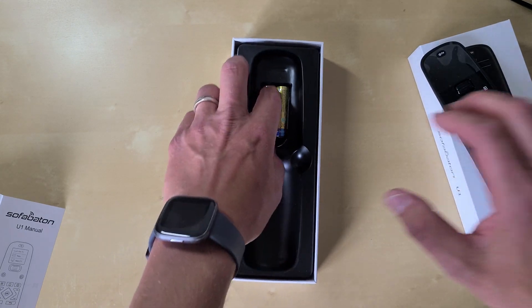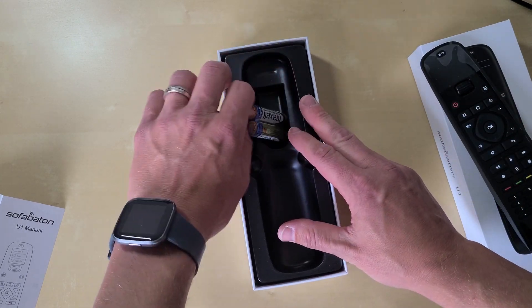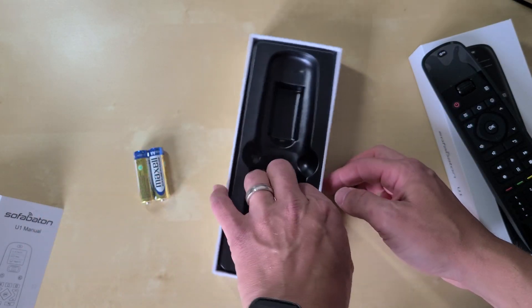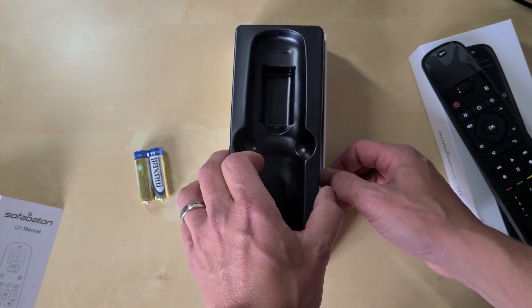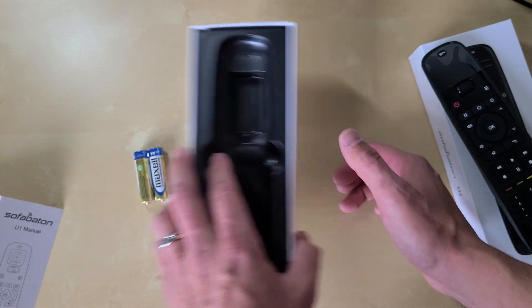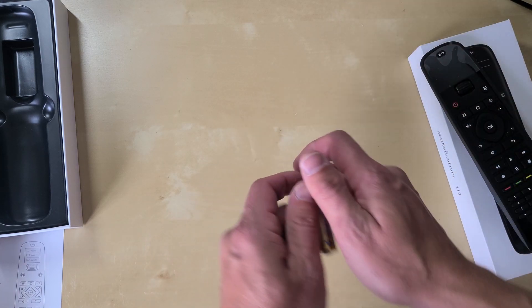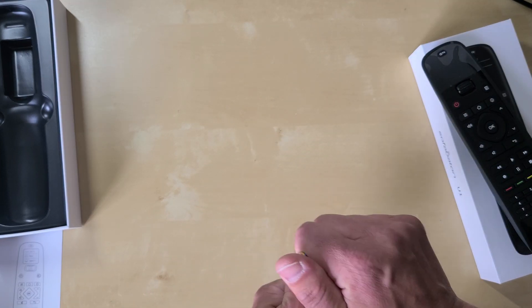This thing goes for about $40 to $50 on Amazon. You've got a couple of batteries included. The baton is pretty much all you get. Let's pop these batteries in and see what happens.